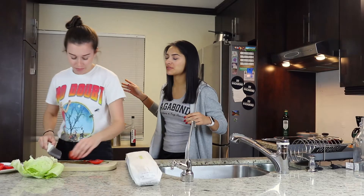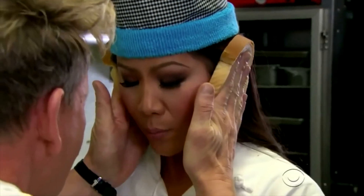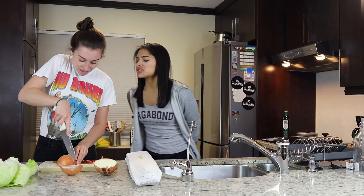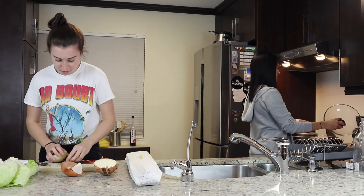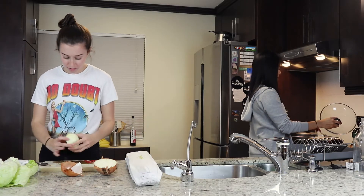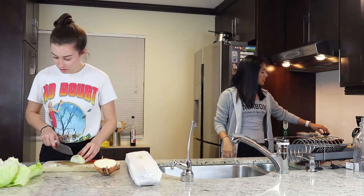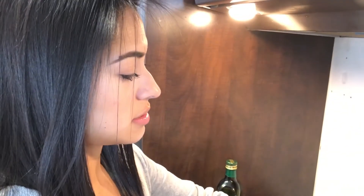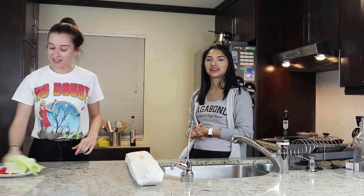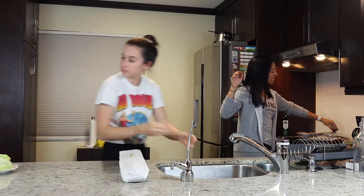Like chef Gordon Ramsay — 'What are you, an idiot sandwich?' Chop those onions, don't make me cry! It smells delicious — some fire steak sandwich. I'm gonna throw the onions in so I can get more of that onion flavor soaking in. I cut the lettuce, I cut the tomatoes — now we're just waiting for everything to cook.